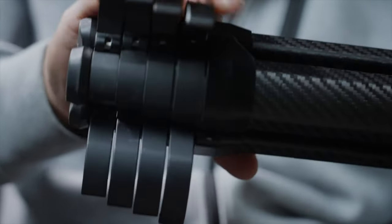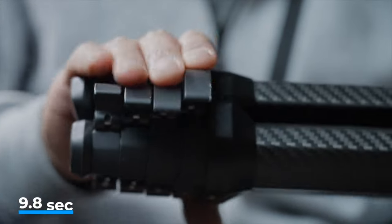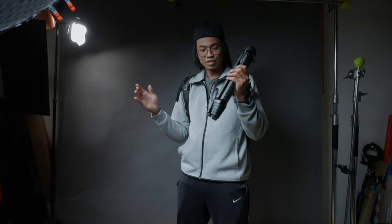Setup is quick and easy with their latch lock system. Apparently their office record is 9.8 seconds — let's see if we can beat that. I'm gonna set this whole thing up and put the camera on top. I'm sure it just means deployment for the office record, but let's give it a try.